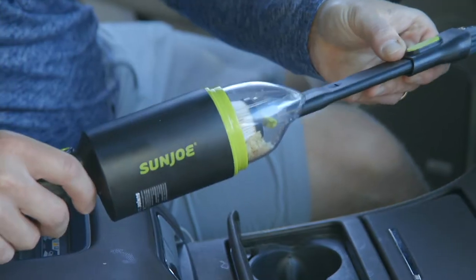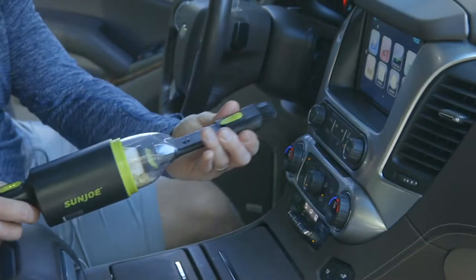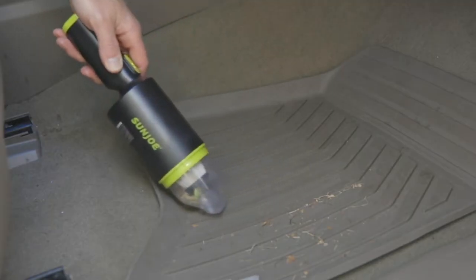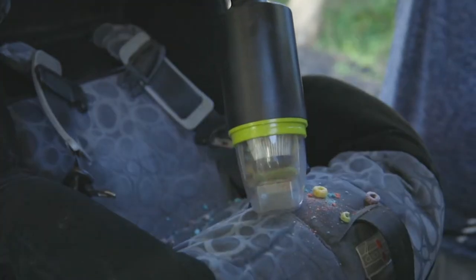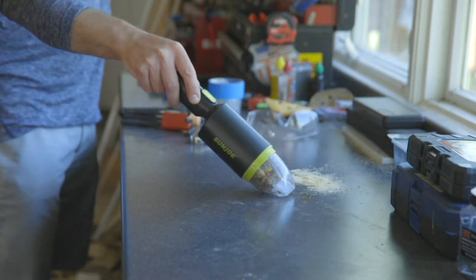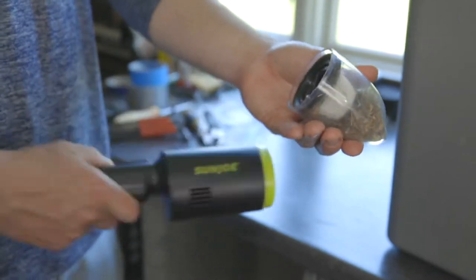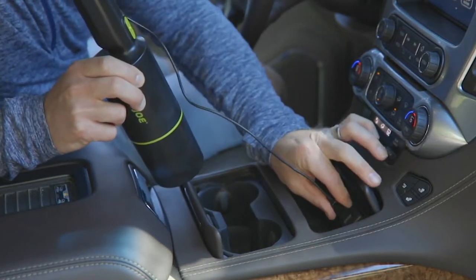Any guy or lady who is fastidious about their automobile has probably gotten burned in the past with a so-called car vacuum, where you bought one for 29 bucks and it didn't do the job because it was too wimpy — just didn't have the power. This is Sun Joe. Sun Joe is a brand name I've come to know and trust. They are the number one brand of outdoor power equipment here at QVC. It doesn't hurt that I actually know Joe. Joe Cohen started this company when he was 17 years of age and has been innovating from day one. It's one of my favorite brand names to bring you.